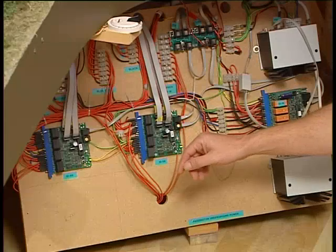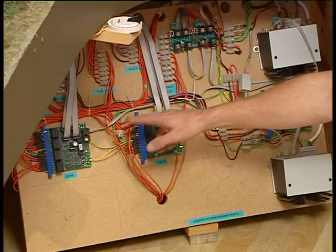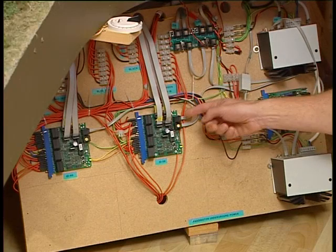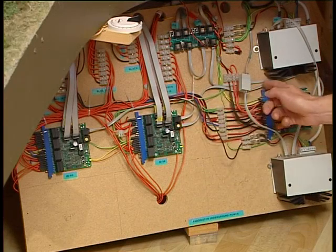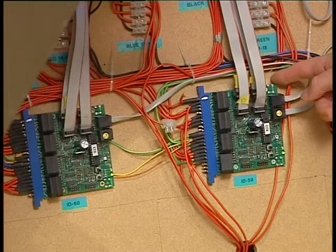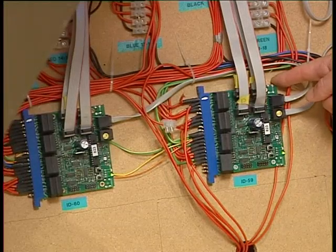Coming back to the LocoNet — if you notice, everything on this board is connected by this grey wire; it runs through everything. The really valuable part about that is that LocoNet is connected to everything on the layout. The BDL-168s, when they detect an occupancy in a particular zone of track, send an occupancy message out. Any device on the network that's tuned to listen to those things — such as the computer control software or the signaling system — can receive that message, interpret it, and make decisions based on that.